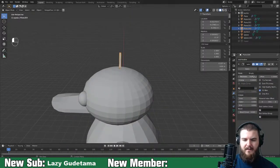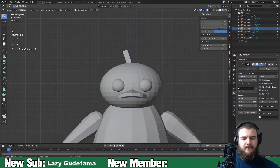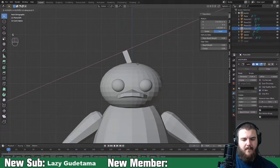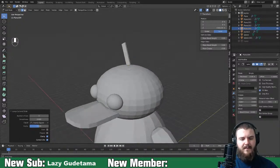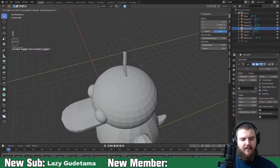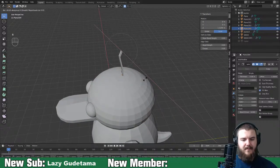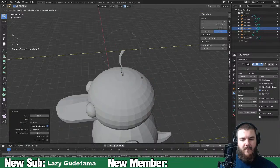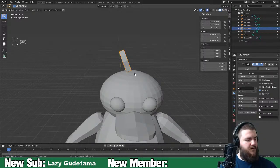Turn on proportional editing and move it back on the Y-axis. Actually, let's just rotate it on its X-axis and then move it on the Y. There we go - we've got the first side duck tuft. Duplicate that, rotate on the Y, duplicate again and rotate on the Y. Move them forward a bit. We've got our three Psyduck hair tufts.